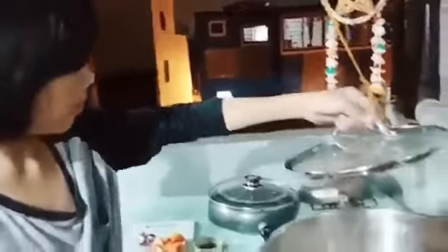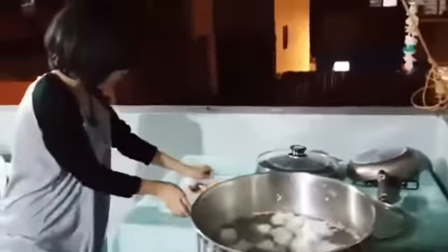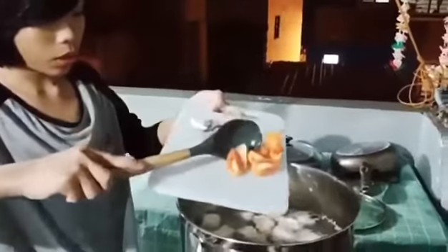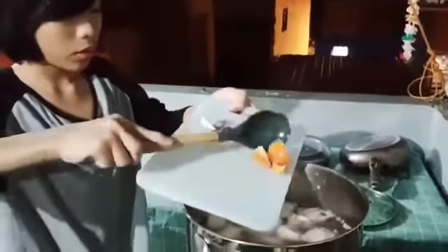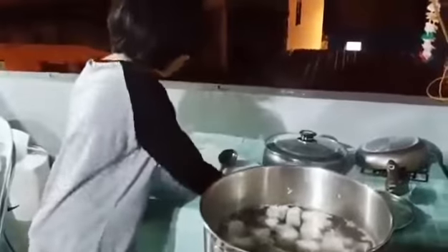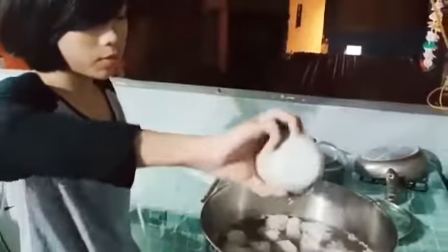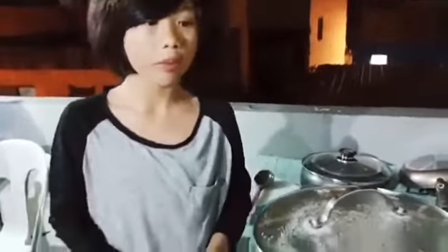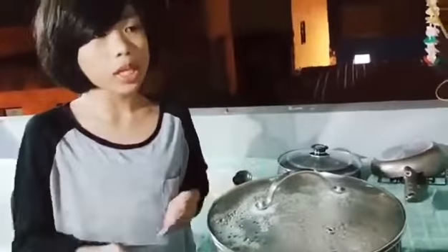Once the broth clears, we will add tomatoes, onions, and fish sauce — 2 tablespoons of fish sauce. The tomatoes, onions, and fish sauce will help enhance the flavor of the sinigang. We will wait for 1 to 1.5 hours for the meat to be tender and soft.